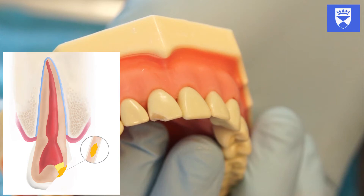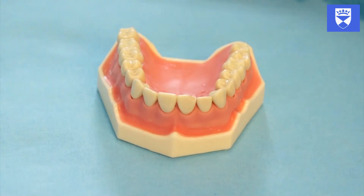In this video we can see that the previous pulpotomy undertaken has been covered with glass ionomer. It is now time to place a restoration that covers the exposed dentine and enamel.